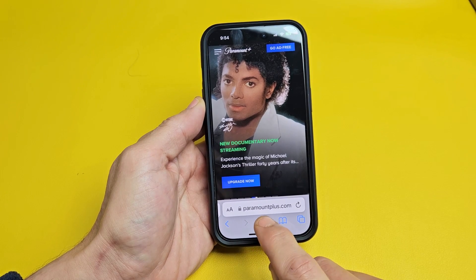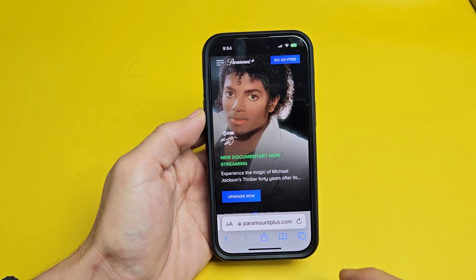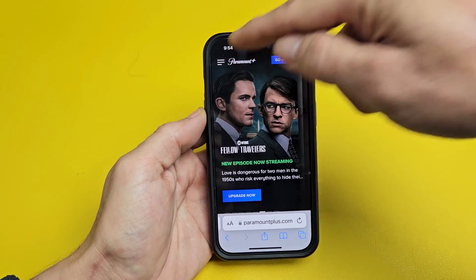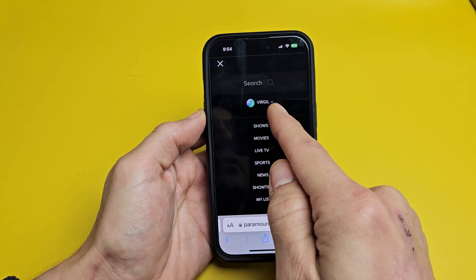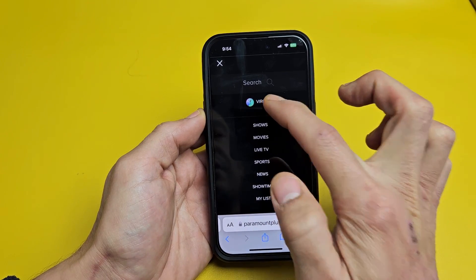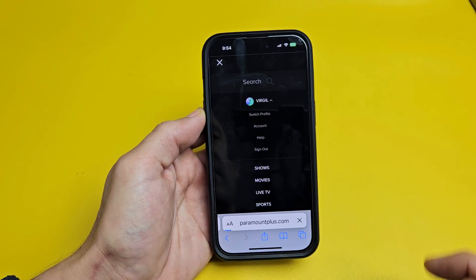Then go to www.paramountplus.com. Once you're there, on the top right-hand side, tap on the three horizontal lines. Then go down to your account. You're under your name — tap that little down arrow, and then tap on account.